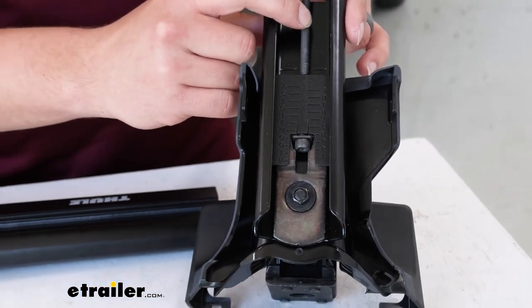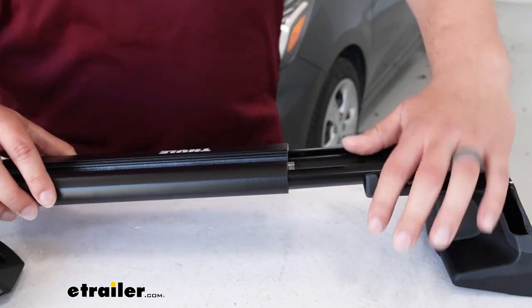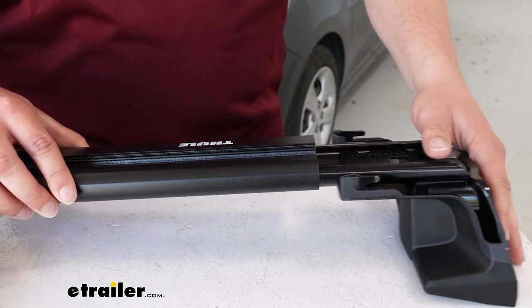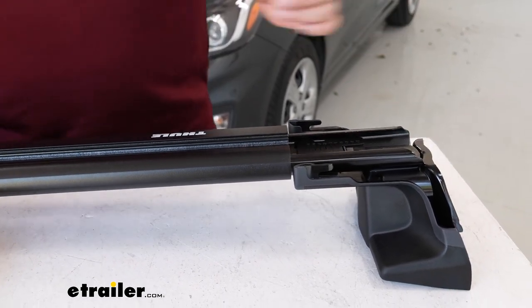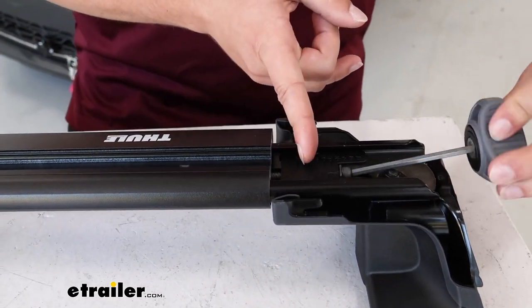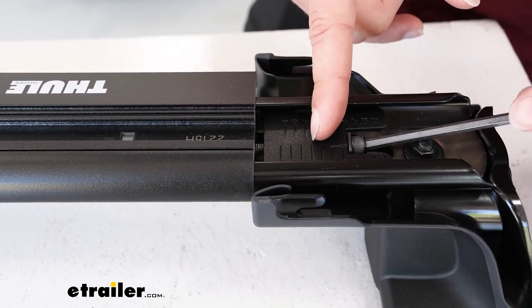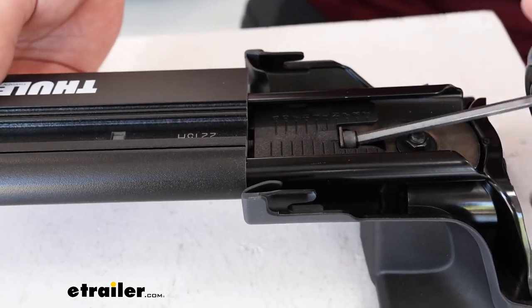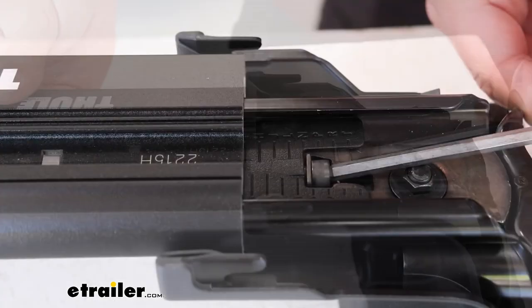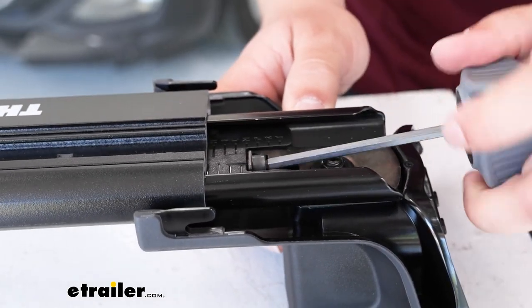Make sure the bolt with the block and the tab are facing up, then slide that into the side of your crossbar. Once it hits, just push down on the bolt a little bit so the tab slides in — you'll see it pop out right here. Once it's locked in, take the included tool and tighten down this bolt on the end until the line and letter code lines up with the end of the crossbar. For our rear crossbar on the Spark, we're shooting for letter G.